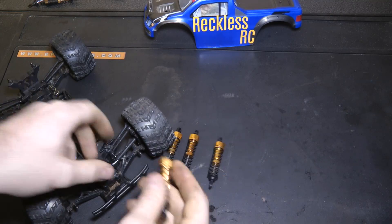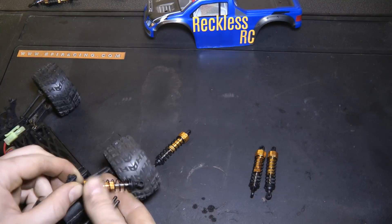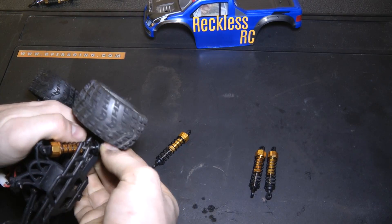Once you've done that, you can put your springs back on, and then finally put them back on the car. Putting them on is just the same as taking them off — you just push them on and they pop over the balls.